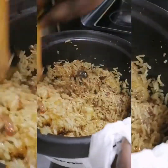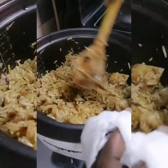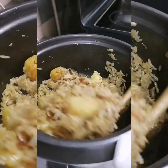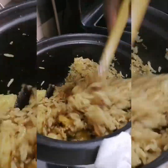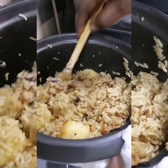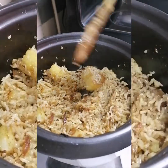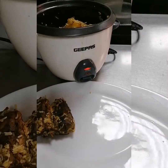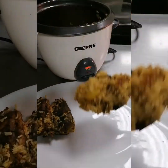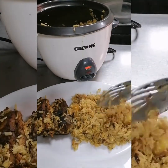If you've been watching, this is pilau in Kiswahili, pilau ya samaki. In Arabic we call it kapsa — kapsa with fish. In English we call it spicy rice with fish. This is very, very yummy — I promise you. It's so yummy and easy to make. Now we will serve, we are ready to go and enjoy our food.